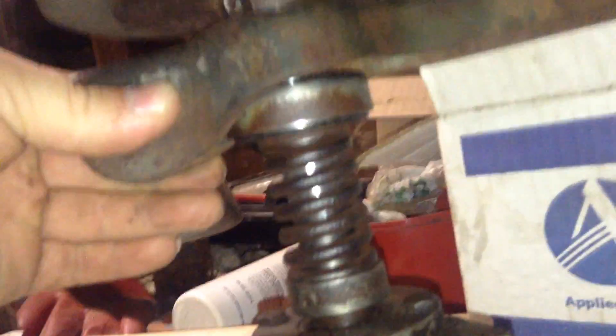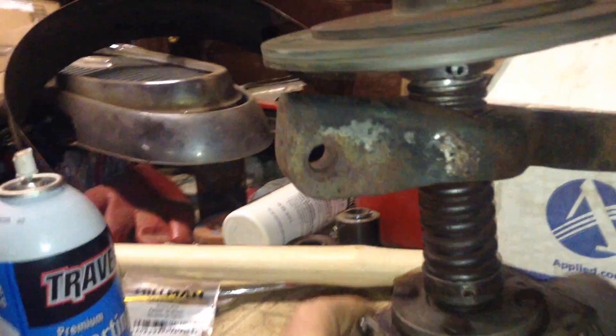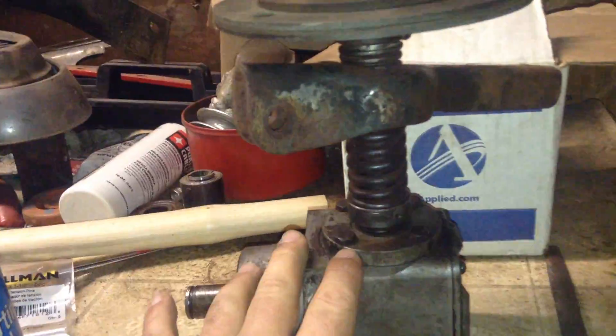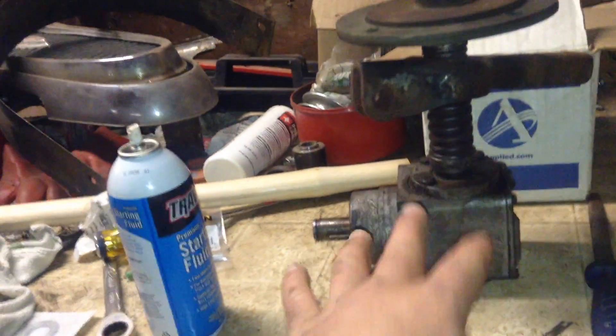The clutch is rebuilt — all cleaned up, redone, with a new throwout bearing up in here. I also have another assembly that's already built with new shafts, because the shaft on this one was actually bad, so the other one has new shafts and bearings and everything. There are a lot of extra parts here.